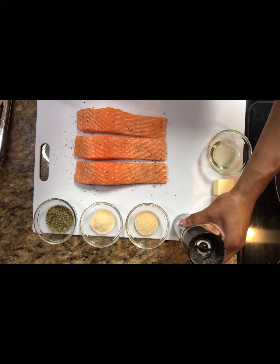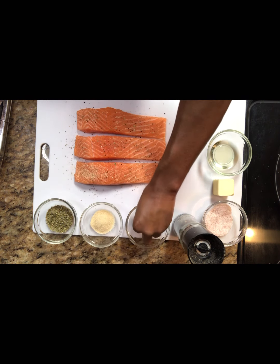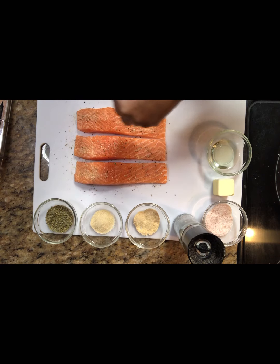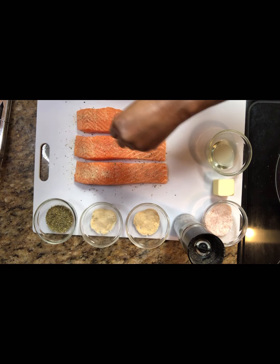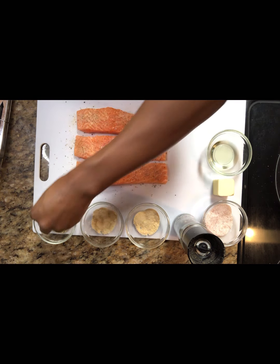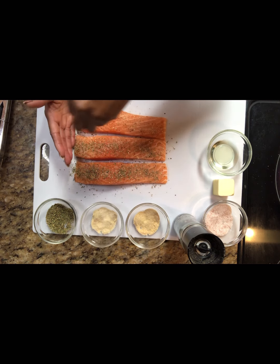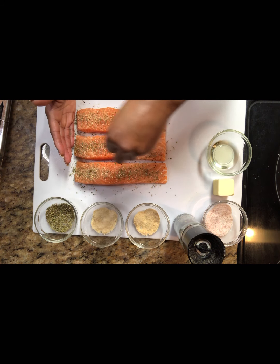Then we're going to go in with some garlic powder, seasoning each salmon fillet, followed by our onion powder as well. Then we want to go in with our Italian seasoning. When I want to do something quick with salmon, these are my go-to seasonings: salt, pepper, onion powder, garlic powder, and Italian seasoning. You just cannot go wrong with those.